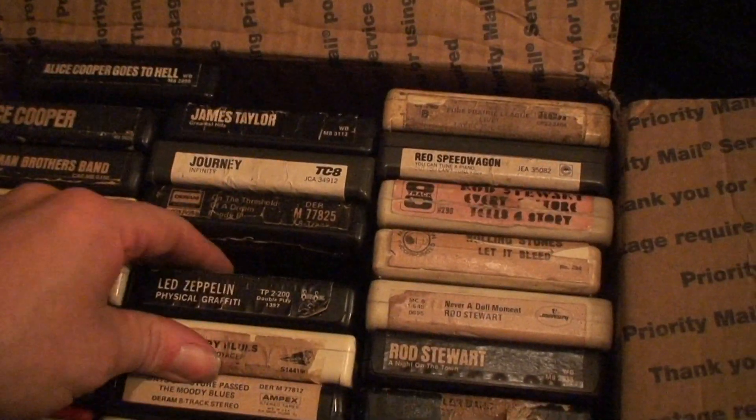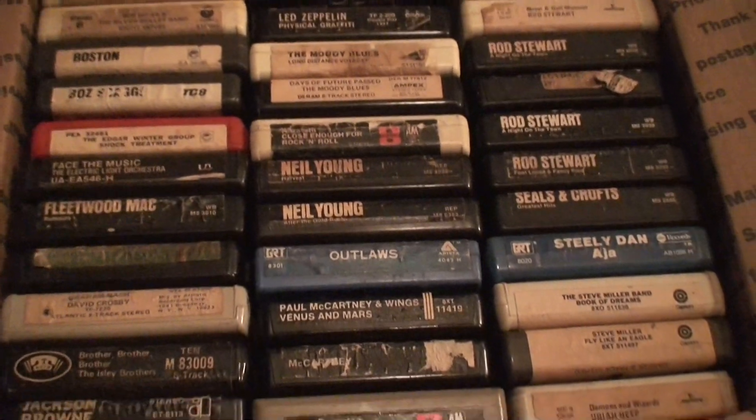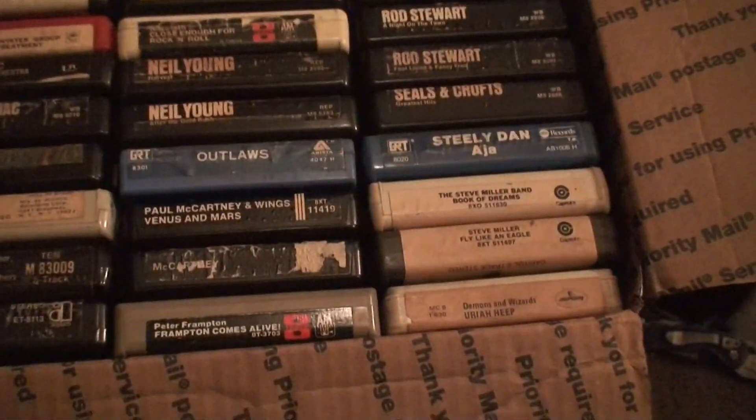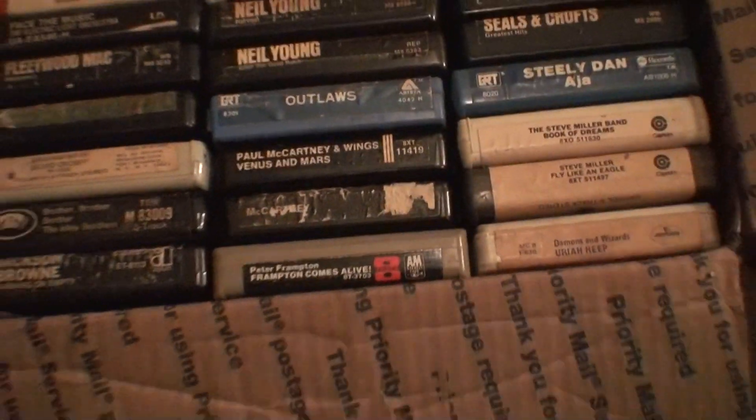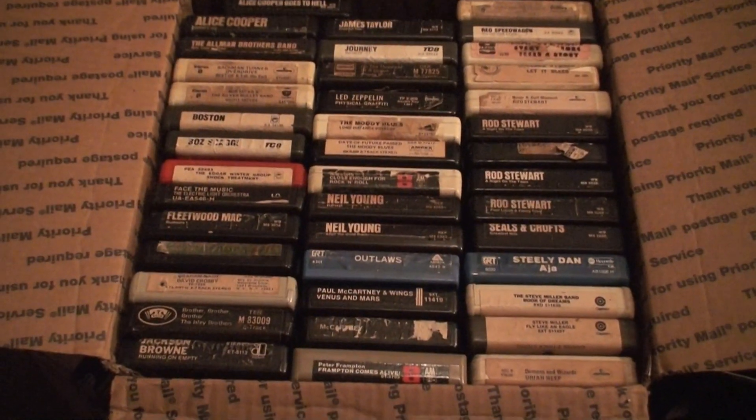That's Led Zeppelin — Physical Graffiti. Probably needs pads too. So there are about 41 to 46 tapes in here. Do I have a problem or what? Thanks for watching.